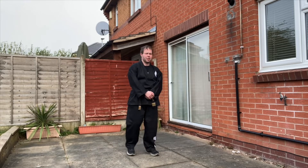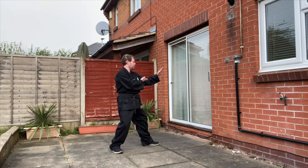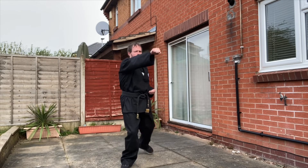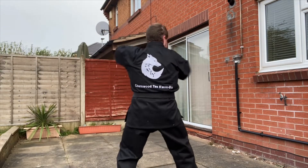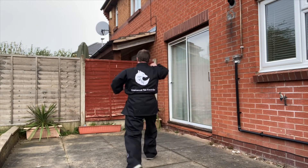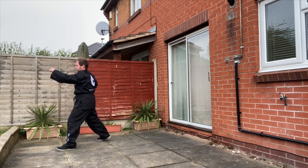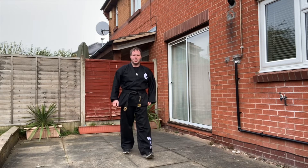I'll do it slowly first. Okay, so that was at slow speed. You can see some of the new techniques we've just learnt.